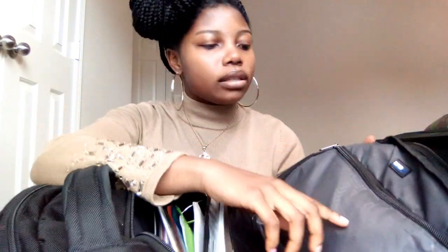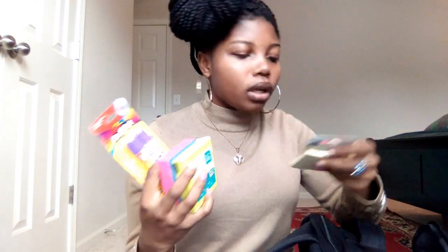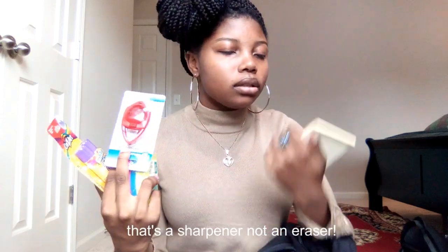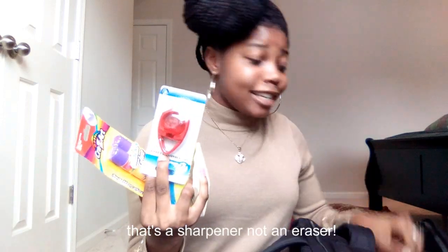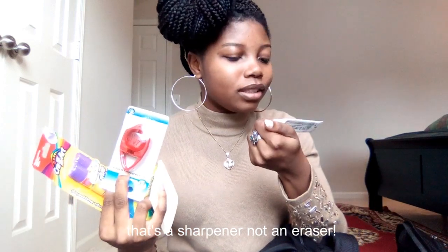Now we're on the biggest pocket. There's a pocket right here on the front of it. In here I have glow sticks, sticky notes, an eraser, some more sticky notes, and some Vaseline. So that's what I have in here.